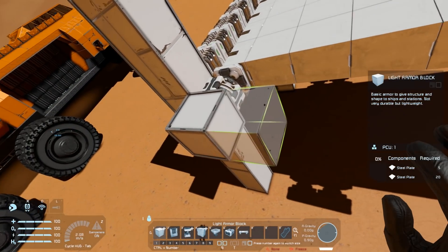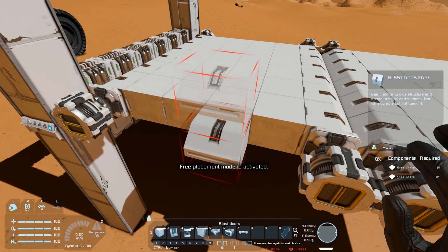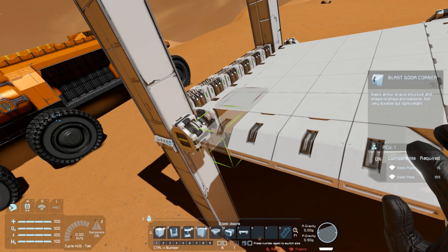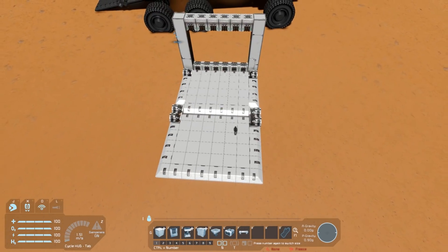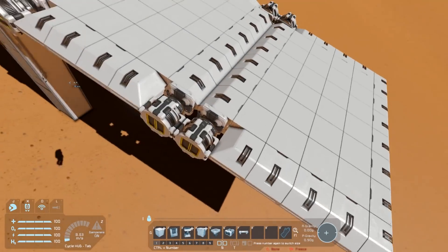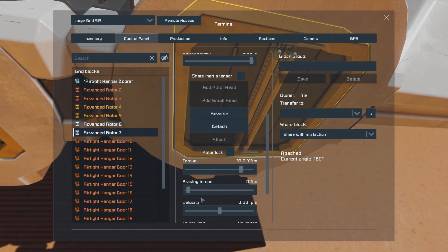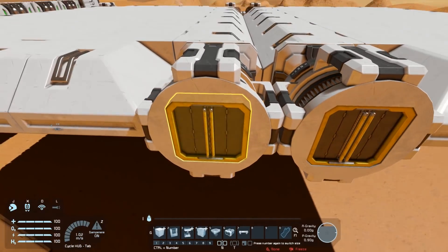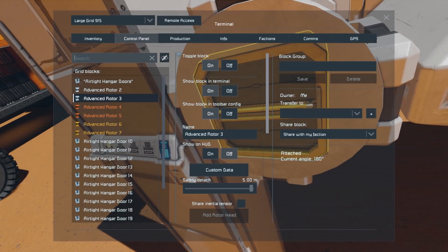Things will jiggle around a bit as you do this, and this process — despite me doing it in creative — works in survival exactly the same way; you just have to grind things, but the actual process is identical. You can add some decorative pieces so that the rotors don't stick out like sore thumbs, and we have constructed our basic ramp structure. Now we have to get this thing working. What I'd recommend first is turning off the rotors on one side — if you turn off rotors and have no braking torque set they free-spin. Since I've made these advanced rotors I can go to each one, select control panel, and toggle it off, then do the same for the next one.